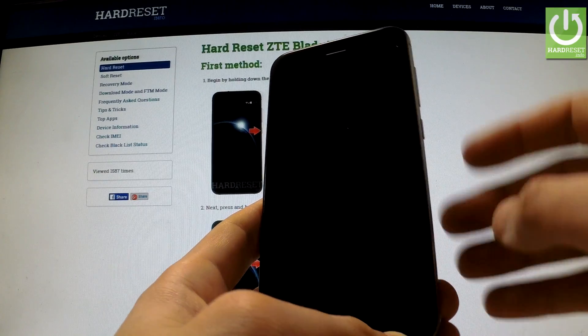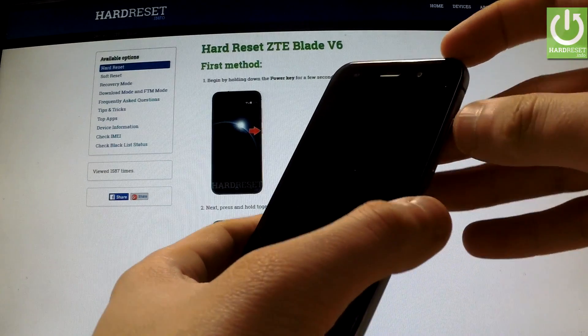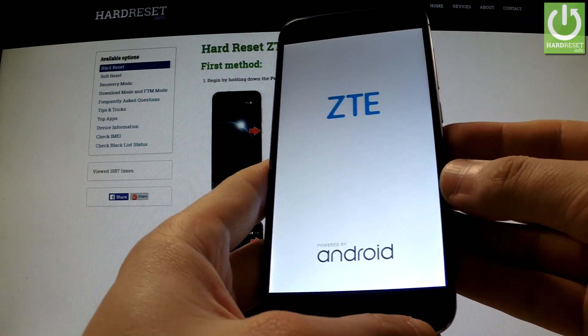Afterwards, use the following combination of keys: power key and volume up. Hold down simultaneously these two keys for a few seconds and release both of them as soon as the ZTE logo appears on the screen.